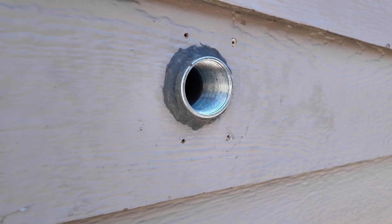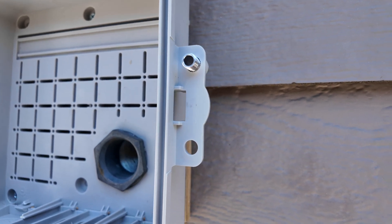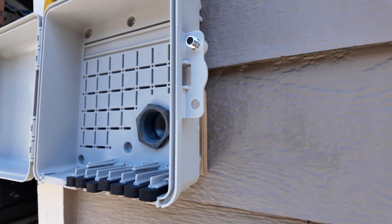I added some sealing putty to seal off the conduit, then added a weatherproof heavy-duty enclosure. Because I have lap siding, I had to use a spacer board. I'll have to take this all apart because I'm going to be painting my house in about a month.